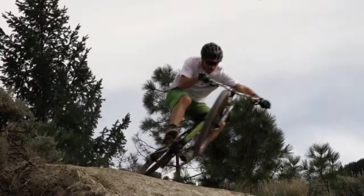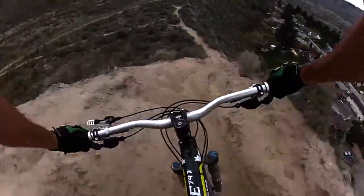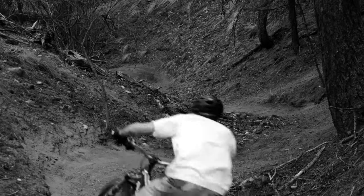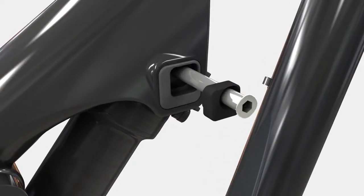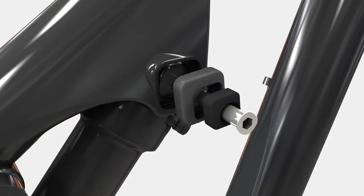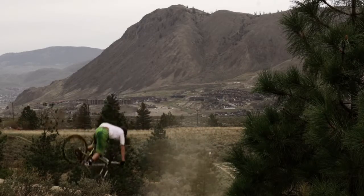My first Rocky Mountain with Ride 9 — I think probably like most people, I started with it in the neutral position. I put a good amount of time in on the bike in the neutral position and kind of got a feel for the geometry and the shock. I generally like a bike that's a little bit slacker, so I started by going from the neutral all the way to the slack position. From there, I wanted to be able to run a little less PSI to get a little better small bump sensitivity while having the end stroke ramp up a little more for me. So I moved it down one to the forward and down position, and that's where I settled with it because it gave me all the characteristics that I was looking for.